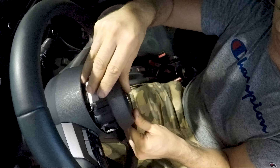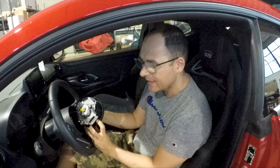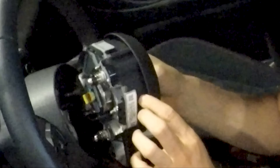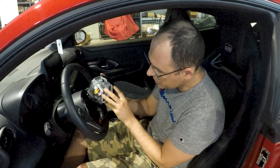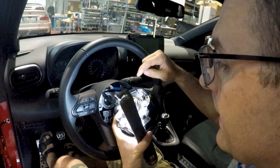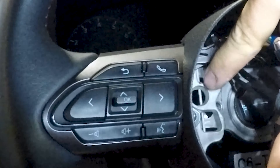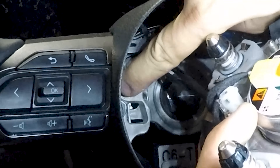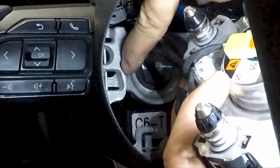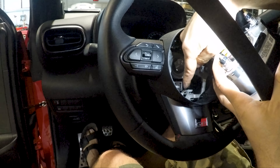Now you can put the airbag in. You have to pre-align the three pins that come out from the airbag unit with the three corresponding holes in the steering wheel core. The pin must be aligned with the silk holes that you see there, and that I'm pointing to with the finger is the spring that you had to unlock to pull the airbag out.